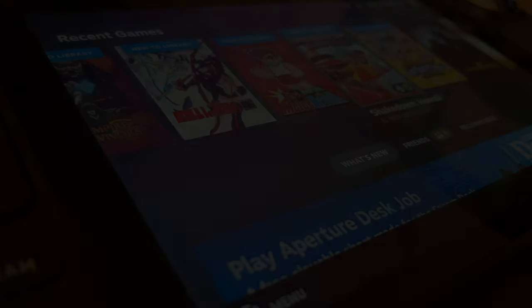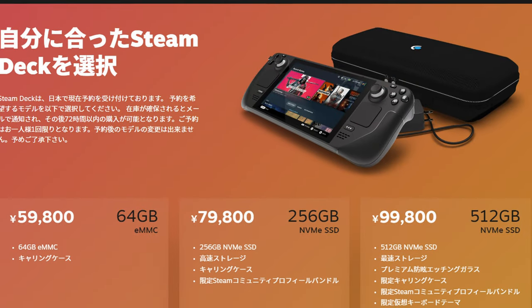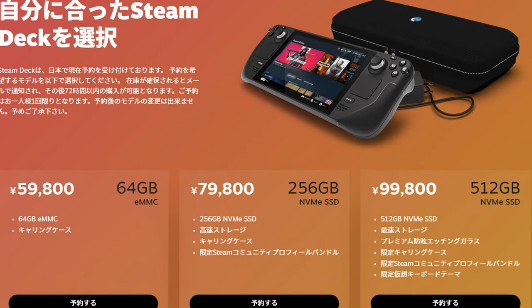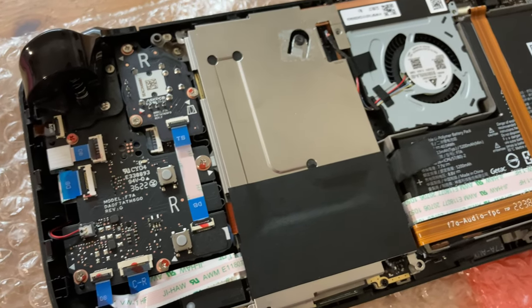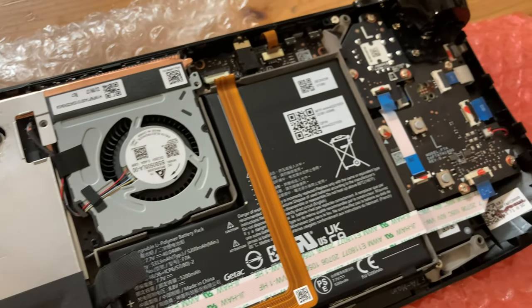Welcome back. Are you struggling for space on your Steam Deck? Well, if you got the base model, I'm sure you are. In today's video, we will upgrade the internal storage from 64GB to 256GB NVMe for only $35. Welcome to Team Pandory.